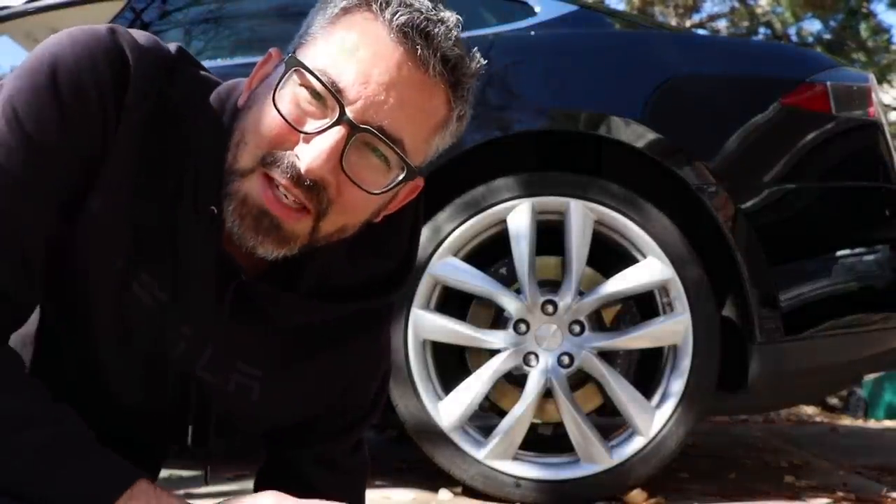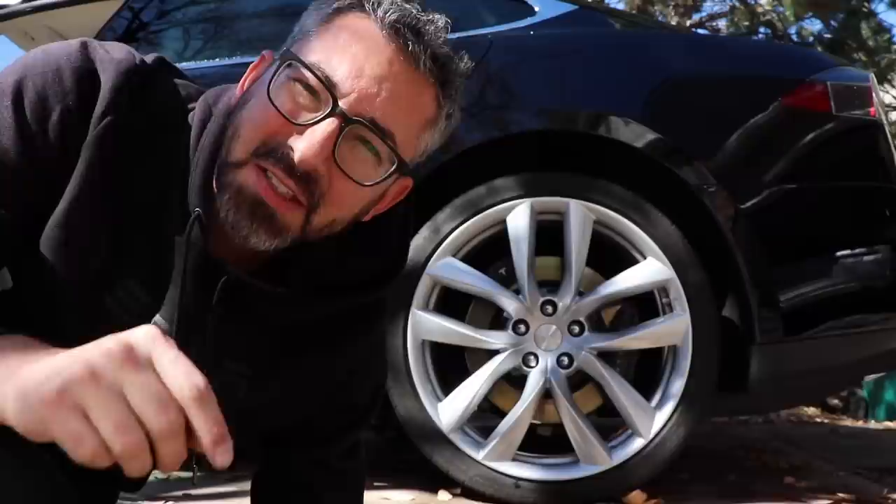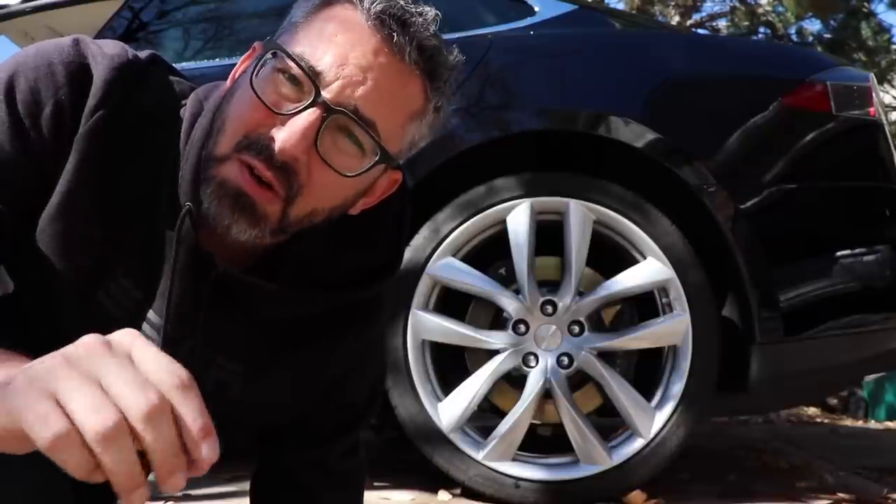All right, what's going on everyone? It's Sean with another Tesla video, and in this one we're going to look at how efficient Tesla's arachnid wheels are.